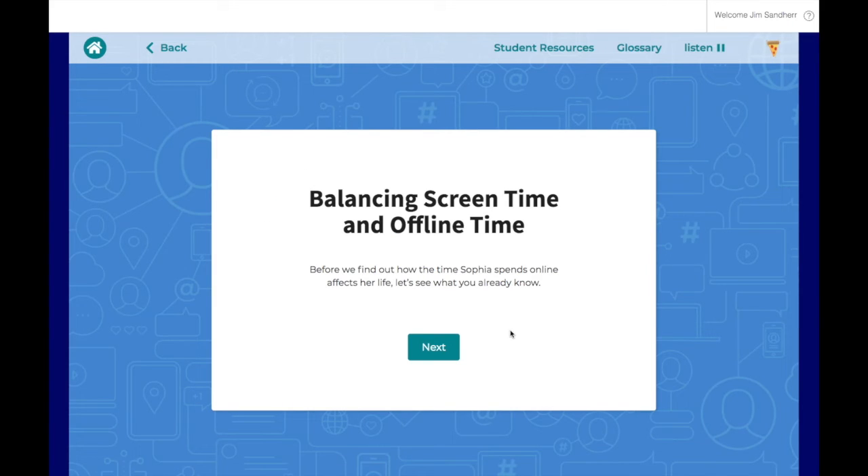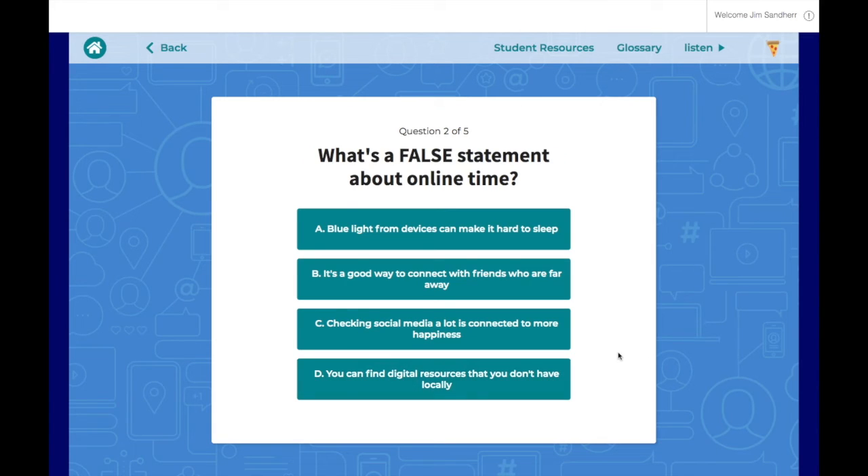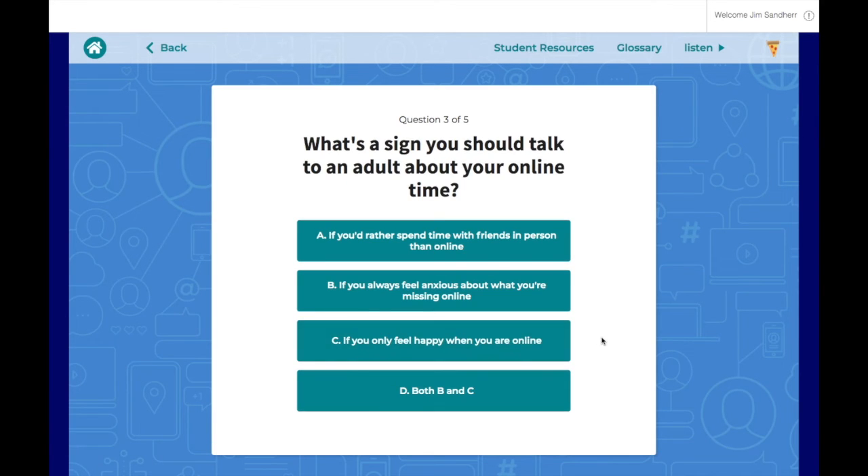Every lesson in Ignition also has a built-in pre- and post-assessment that's automatically graded for you, and you can keep track of all of your students' scores and their progress on your Reports tab from your Teacher Dashboard. So you'll see these are just relatively quick assessments — five questions at the beginning of the lesson to see what students' current level of understanding is around these topics.